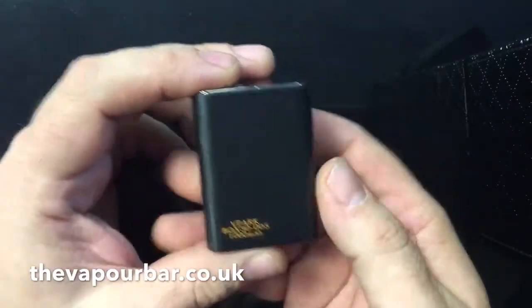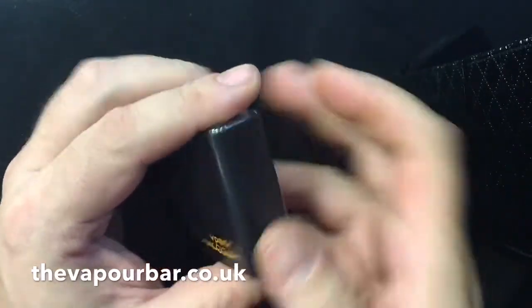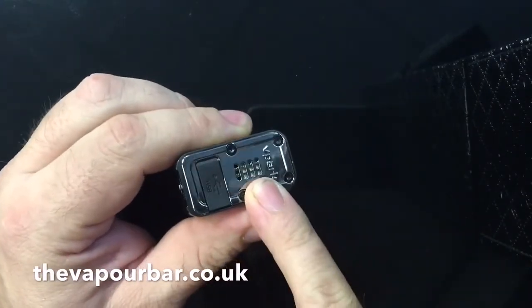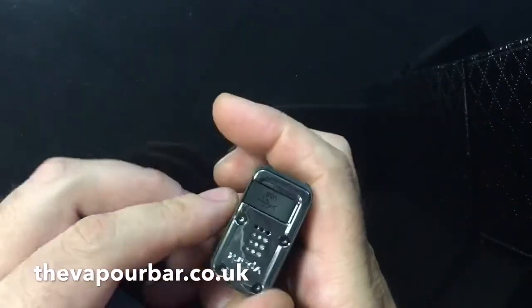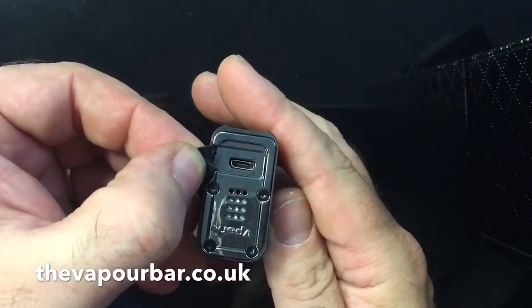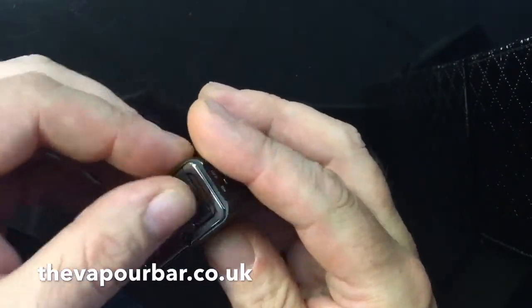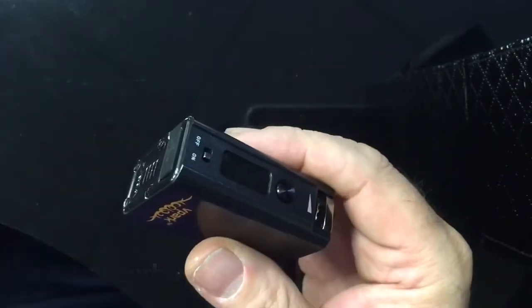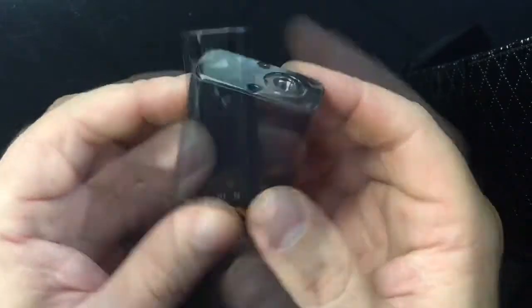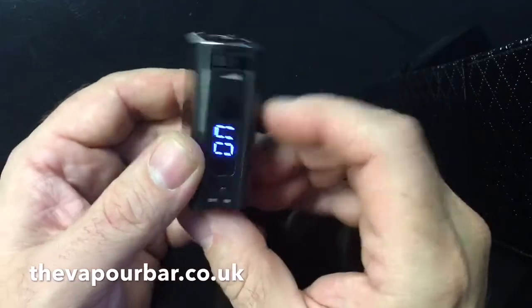This little device is made of some kind of metal. On the bottom are your vent ports and a USB charge port. Now this is purely a charge port — when you are charging this device you cannot use it. It is not a pass-through device. When it's on charge, if you try and use it, it's just not going to work.